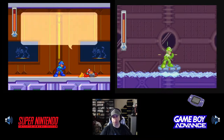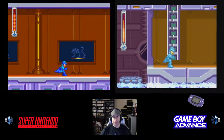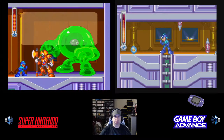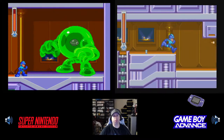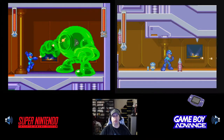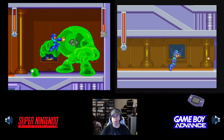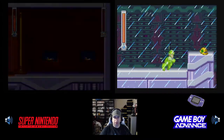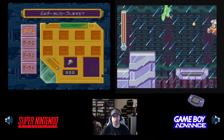It had a lot of the assets and sprite work from the PlayStation version basically ported over. So a lot of the graphics are taken from Mega Man 8 on PlayStation, which is why the graphics in this are much, much better than Mega Man 7. Of course, you don't have a lot of the on-screen stuff because of the Super Nintendo limitations, but it still turned out really, really good.